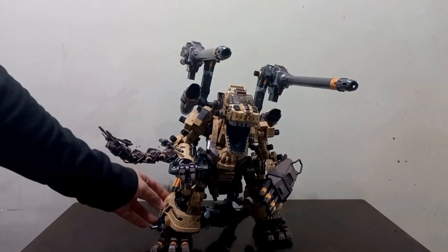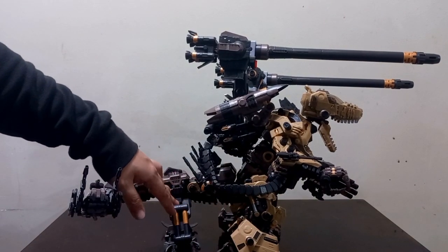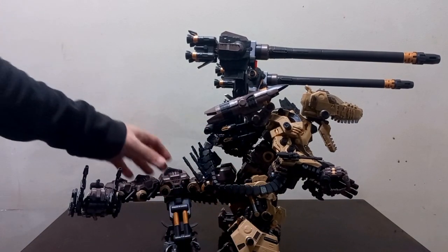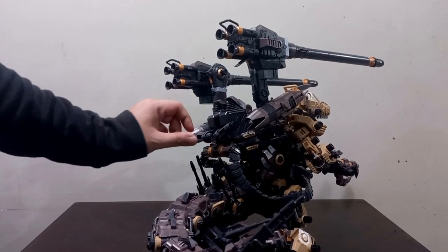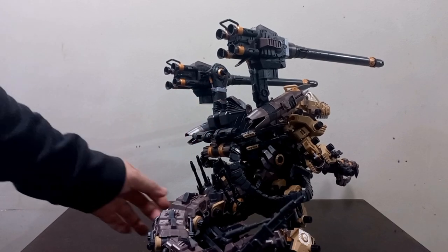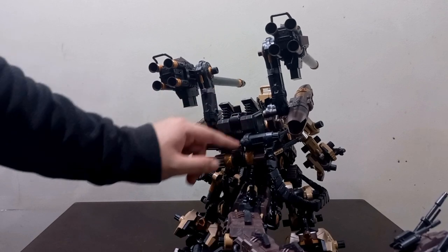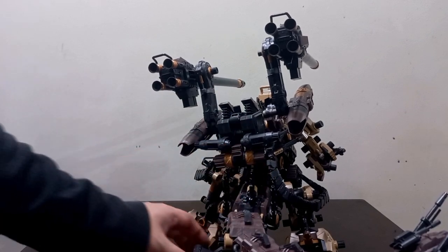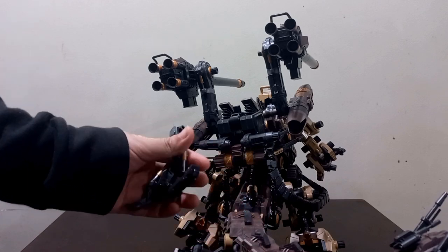The next part: what comes with this kit. There's a large tail mount and a weapon system. The Ogre is originally just a base Gojulas that doesn't come with these parts. As you can see, here is the weapon box — we'll talk about that extensively later on. You also have the cannons, the ammo belt, and of course the tail mounts. All of these are additional parts beyond the base Gojulas.